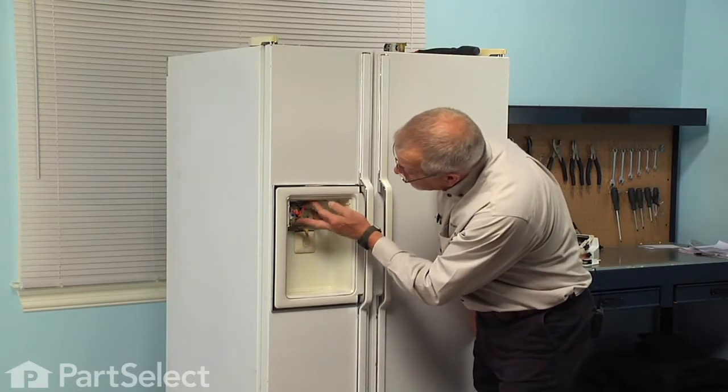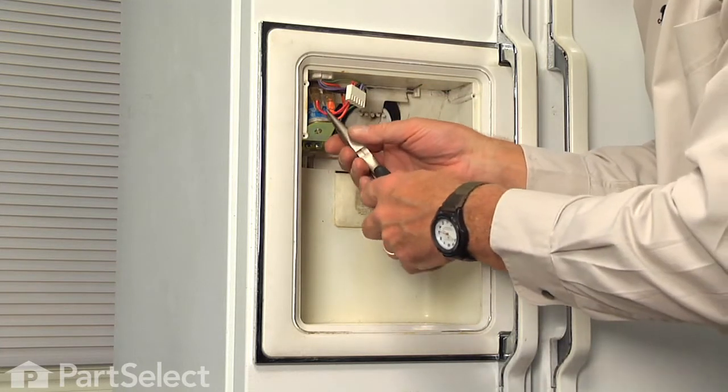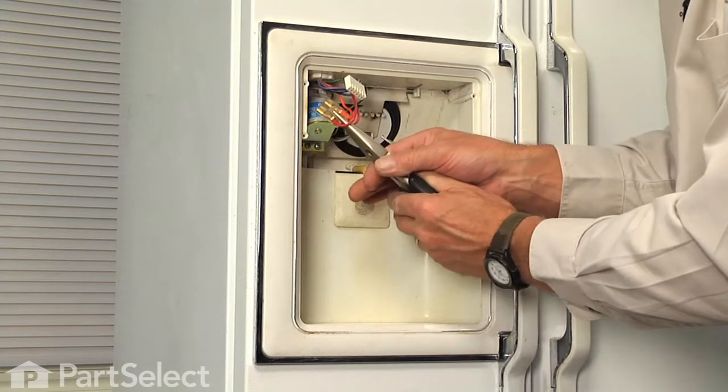Now we can see the solenoid located over on the left-hand side here. Our next step will be to disconnect the wire harness — use a pair of needle nose pliers and grasp the connector, not the wires, and pull that off of the solenoid.